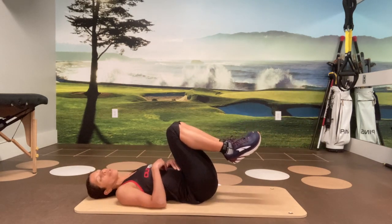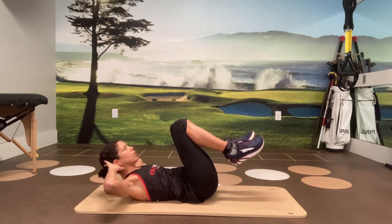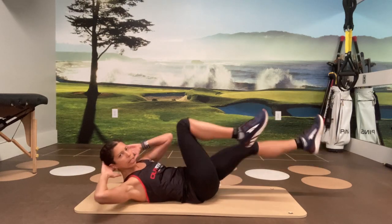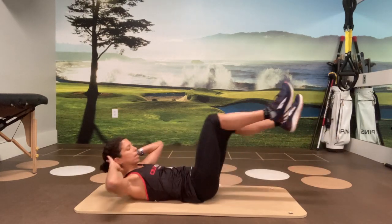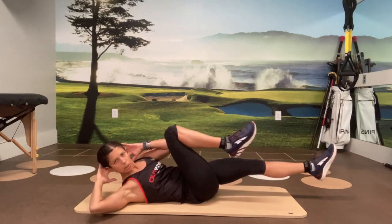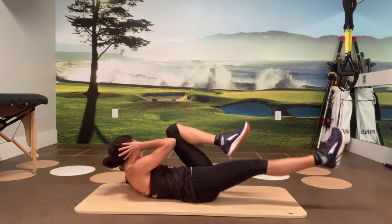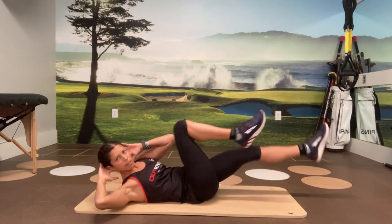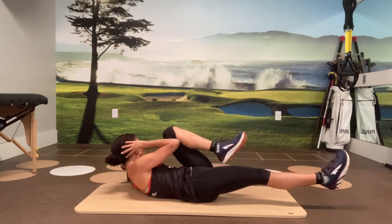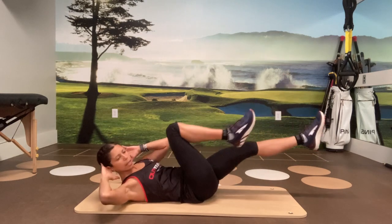Next variation — we're going to add the rotation into the bicycle. Now it's elbow to opposite knee, bring everything up. Right elbow to left knee, alternating, having the rotation come from your core. And that's for eight, seven, six, five, four, three, two, and one.